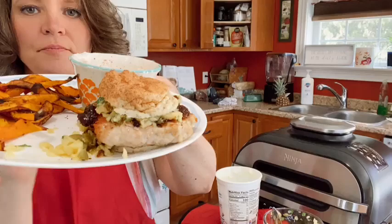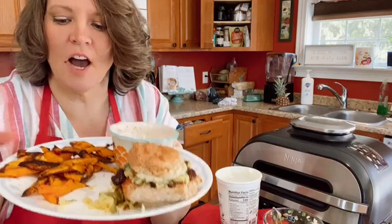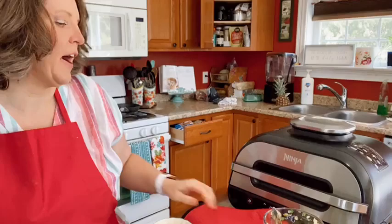I lost half my salsa on my plate, but that's okay because that stuff is amazing. That looks like a pretty darn good E lunch — don't tell me E meals are boring. They're not boring, you just need to be creative.